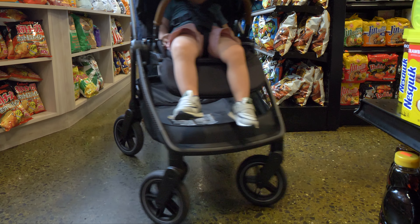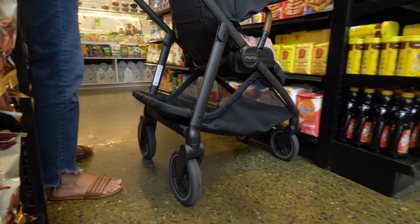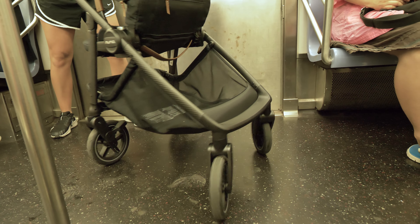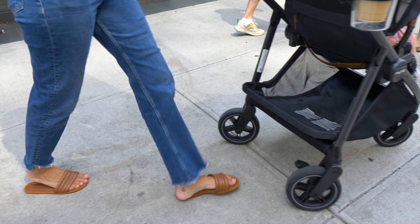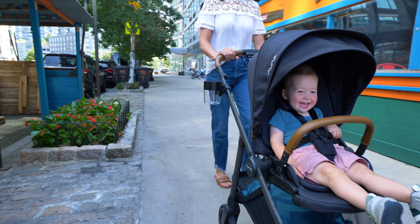Navigating a stroller through a tight space like a narrow grocery store aisle can sometimes feel like trying to parallel park in a too-small spot. But with the Suiv's 360 swivel on all four wheels, it's easy to move in any direction, even sideways, at the push of a button. That flexibility when you're a parent is very helpful.